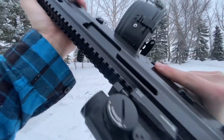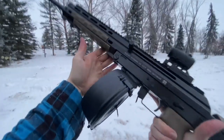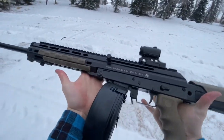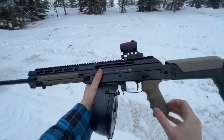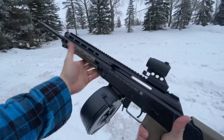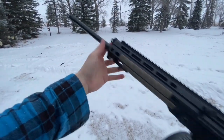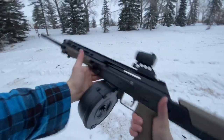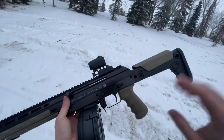Hey guys, Harmagon here today with the M+M M10X. Really cool gun made in the states, came out a few years ago. This is now like gen 2 or 2.5 - it's been refined a couple of times. This particular model is the DMR version with an 18.6-inch barrel. This version was developed for the Canadian market so that it's considered non-restricted up here with the long barrel, but otherwise it's essentially the same as your American gun other than it has the DMR safety.